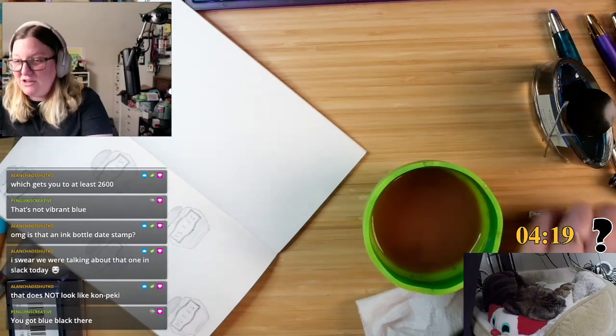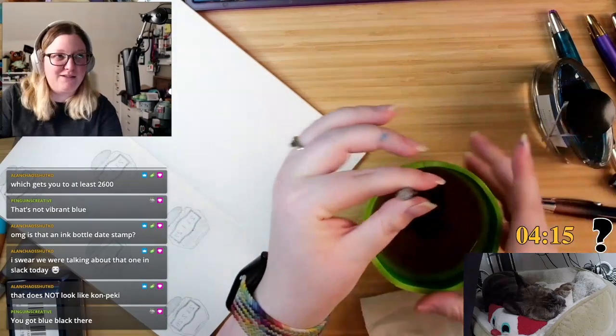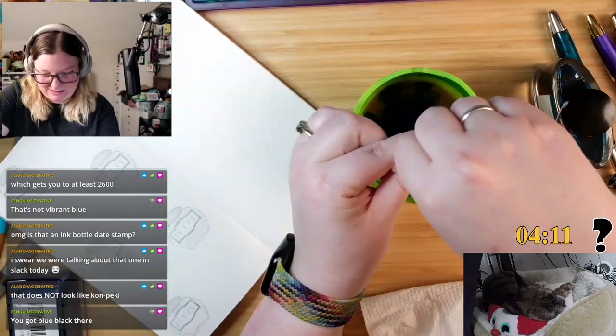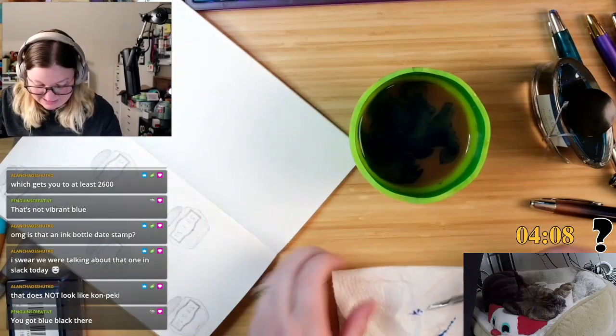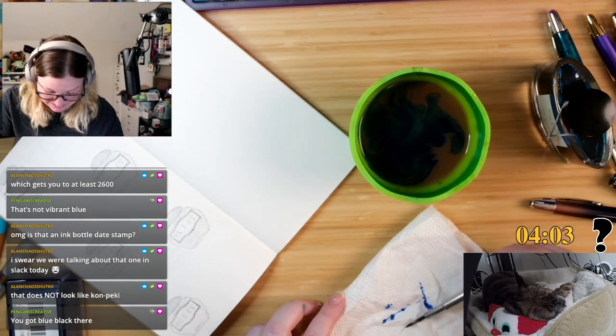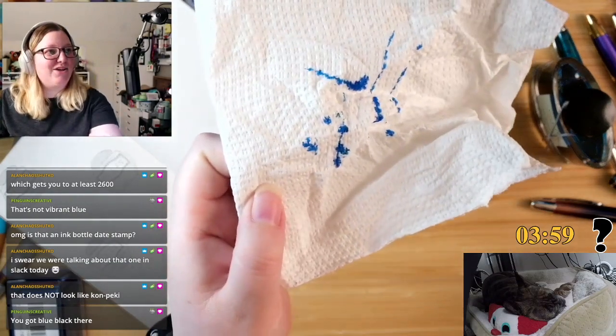I know I cleaned all my nibs. This is not what it should look like. We're doing a redo. What was it like? It's supposed to look like this! This is what it's supposed to look like!